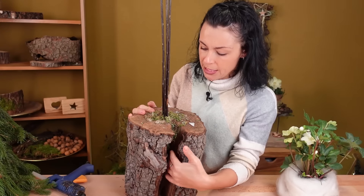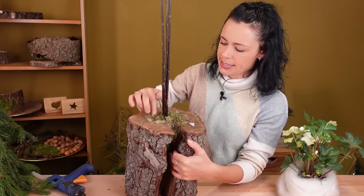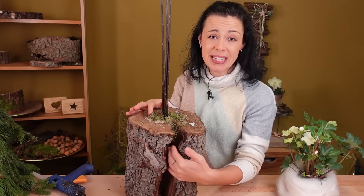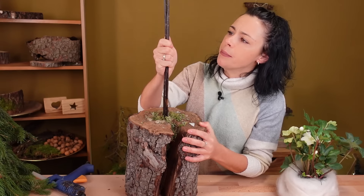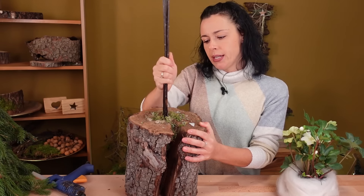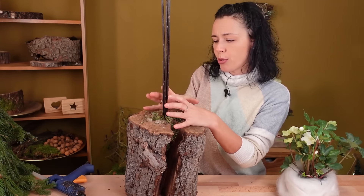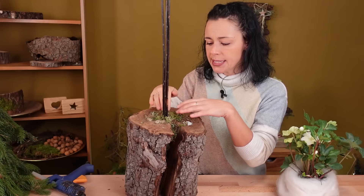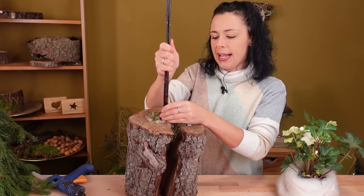I already decorated Bäumchen last year – I had a Moosbaum on it, so there's some old moss there now, and it already has a hole in the middle. I had really pushed a lot of branches in there. You can also use split wood or similar – either you bore the hole yourself, or you're lucky like me and there's already a hole. I used a lot of hot glue and pushed the moss in so it holds.